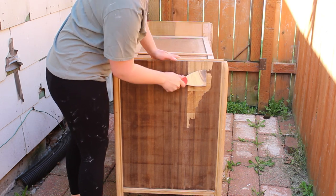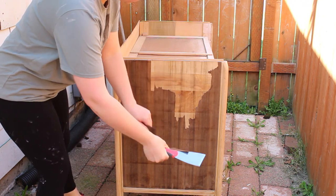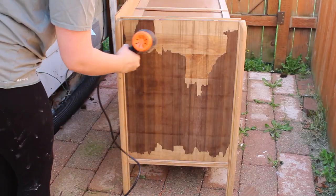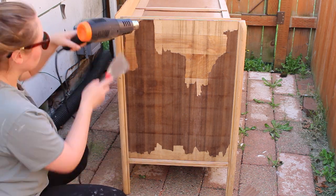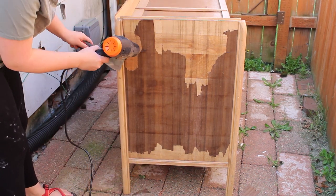I started by removing all the veneer I could by just peeling it off with my hands. Once I peeled off all that I could, I moved over to a scraper and tried to scrape under the edges and peel what I could. The next step was to add the heat gun to try to heat up and loosen the glue under the veneer. It didn't work that well — I did get a little bit off, but not a whole lot.